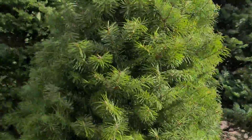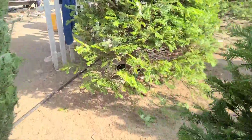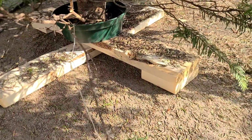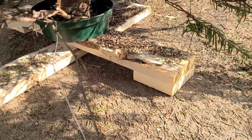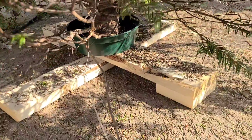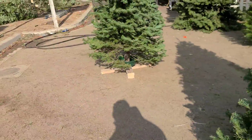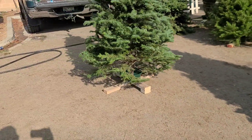Let me see if I have one out here. Here's one we used — this one here is two by sixes. Same concept with the cleats. These are called cleats. Very simple to make. Thanks for watching my tutorial on how to make your own tree stand out of a two by four.